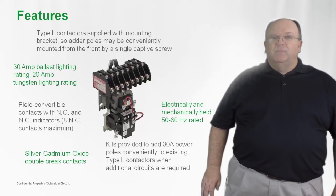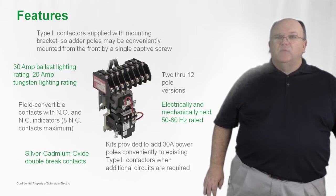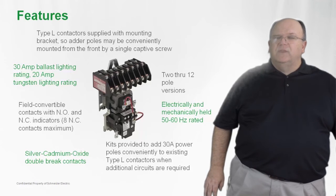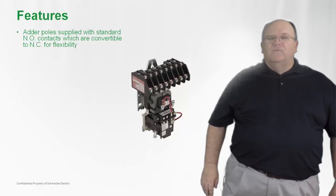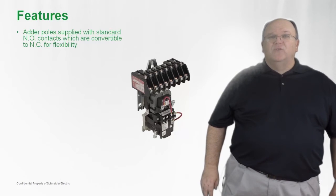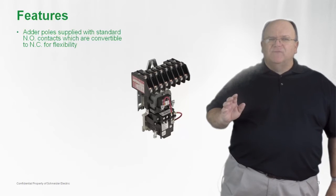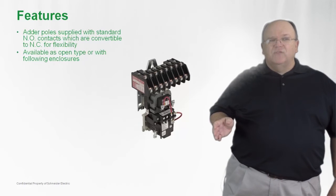The contactors can be applied on 50 and 60 hertz applications and they're available in construction from two poles up to 12 poles in design. The Type L and the Type LX are available with add-on poles that are also convertible from normally open to normally closed, so you have a lot of flexibility with the product line.